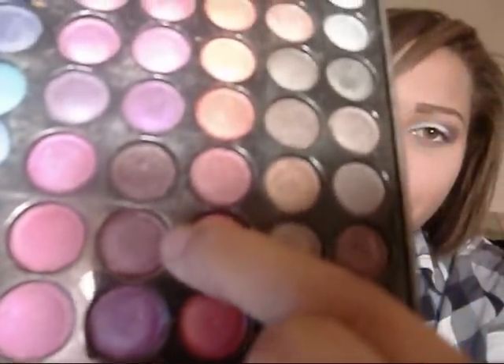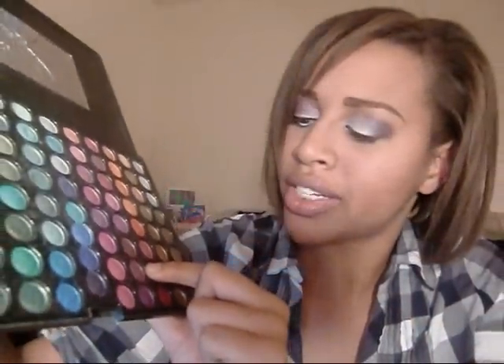Next thing we're going to do is take a flat shader brush and mix two more colors together — we're going to mix this kind of plummy color here and take this pink right here.